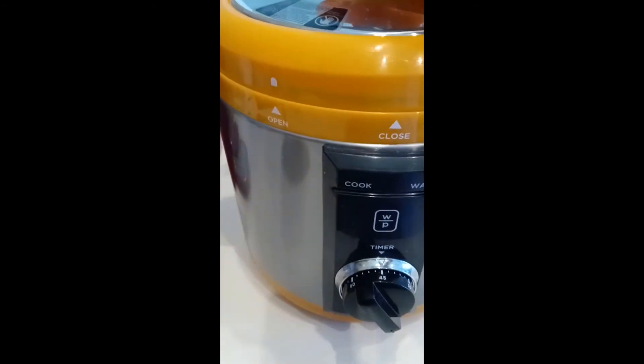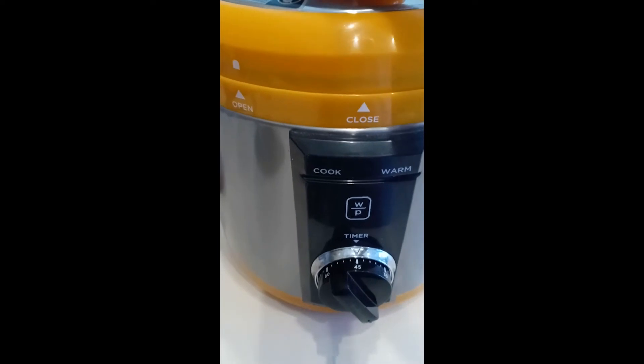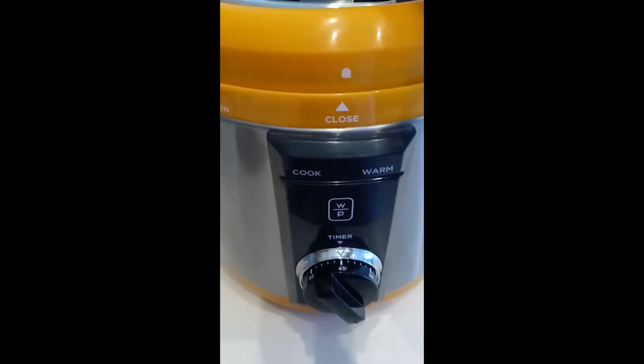You see there's a little white dot. I have to match it and take it all the way to close, because I don't want it open — I want it closed. So I take it and turn it around to get it to close.